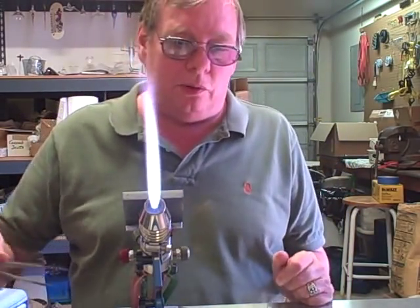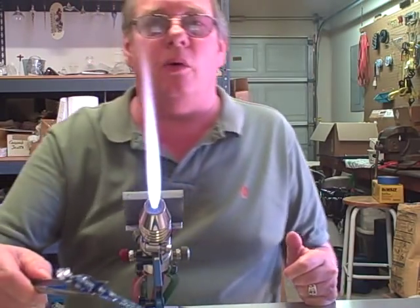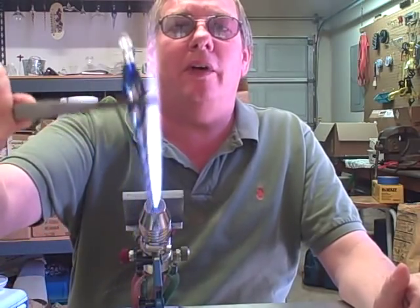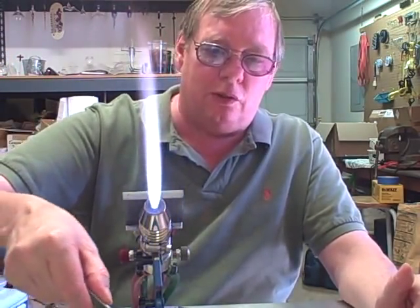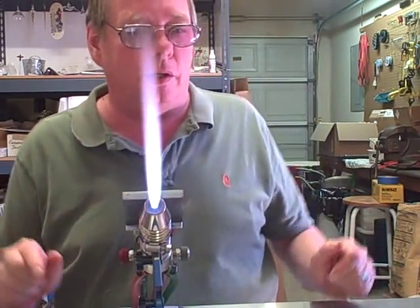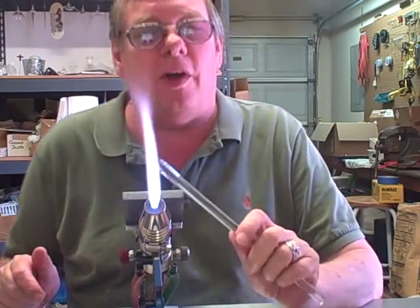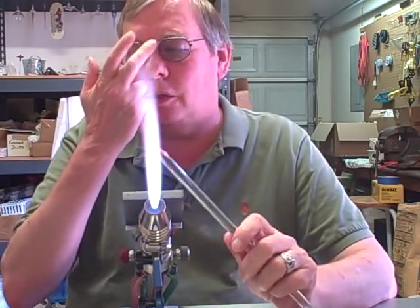I'm going to show you how to make a simple practice piece that will help you learn to rotate the glass evenly and also gradient heating. We're going to be making some of these little icicles for a Christmas tree, so you'll have something you're making during your practice that has some value to it. You can hang it on your tree, give it to friends, or even sell them.